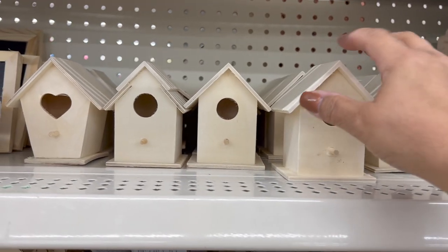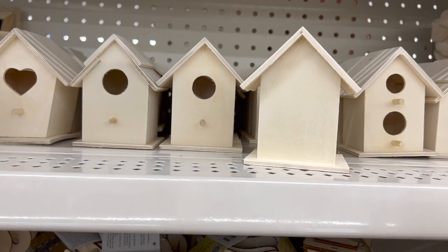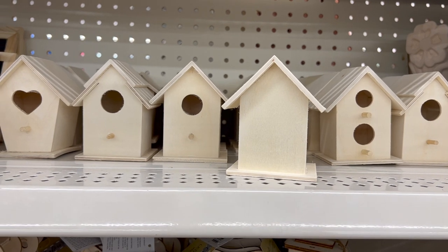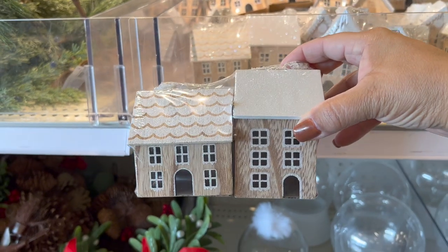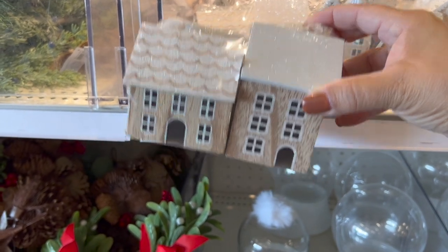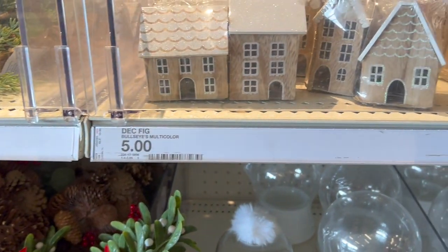I used these house shapes to create the village and I got almost all of them from the Dollar Tree. They're actually birdhouses that I just turned around. Some of the house shapes I made out of scrap wood, but I also found some similar houses at Target.